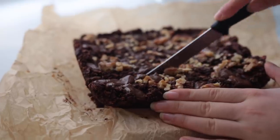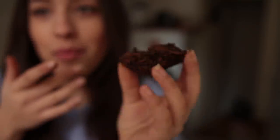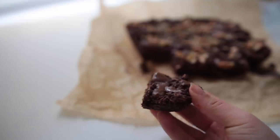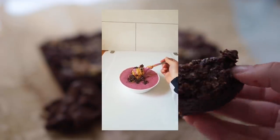Let it cool for at least 20 minutes before cutting into squares — since you're probably making this the night before anyway, you can just let it cool overnight. This is so yummy — it's basically handheld oatmeal. It also makes a delicious smoothie bowl topping or you can crumble it into your muesli. Highly recommend.